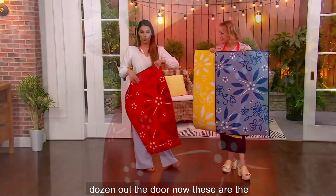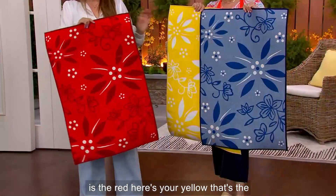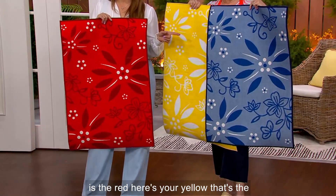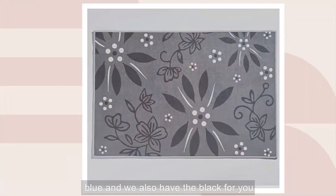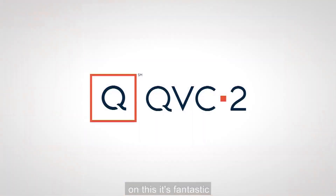Seven dozen out the door now. These are the last four colors we have left: red, yellow, blue, and black. Three easy payments of $8.17 for this one. We're saving $10.50 on this — it's fantastic.